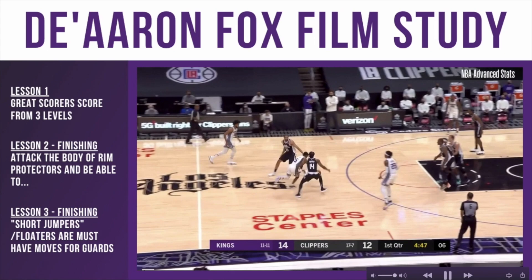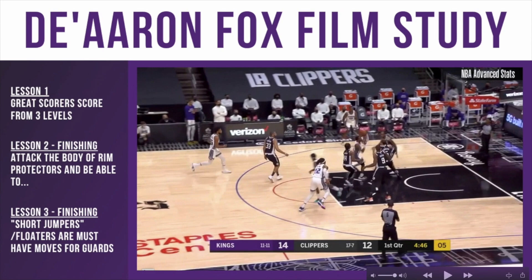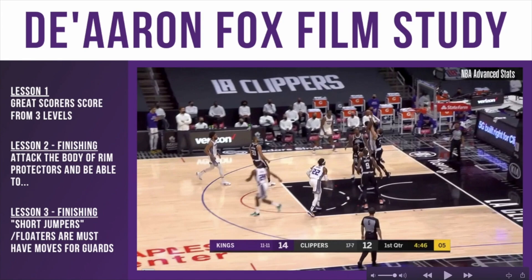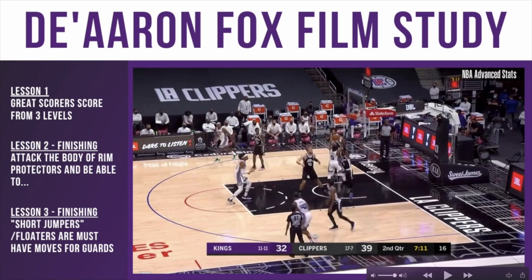Right here, a left-hand drive into the lane. Luke Kennard is going to step over to contest the shot. As he's picking up the ball, notice the basketball is already above his head and he's jumping. He's protecting the basketball, elevating it over the defender's reach, and then creating contact with his body on the finish. This takes great strength, great balance, great control — but this is a finishing type that players need to work on.